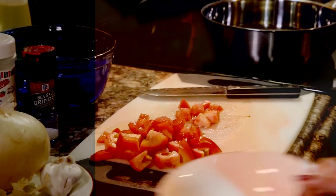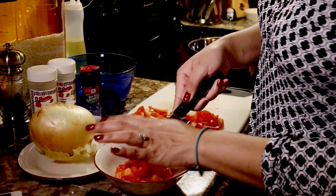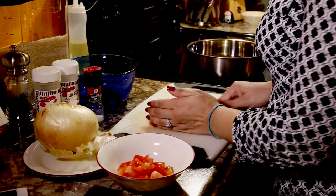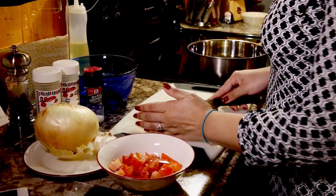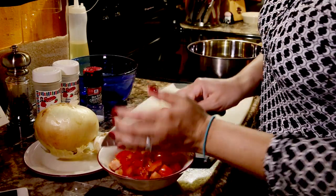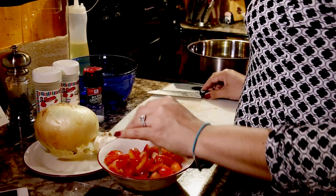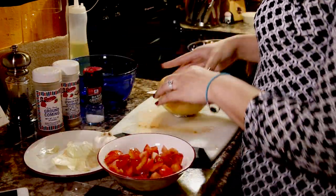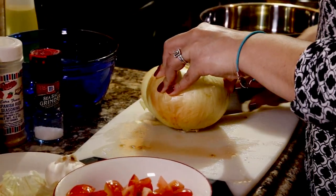Okay, so our tomatoes are good to go. I'm going to grab a bowl for these and just put the tomatoes to the side so we have some room to cut our onion. Same thing with the onion — different preferences. Some people like big slivers, some like chunks. You can really put as much as you want. I personally, depending on the size of the onion, will probably use a little less than half, usually like a quarter.